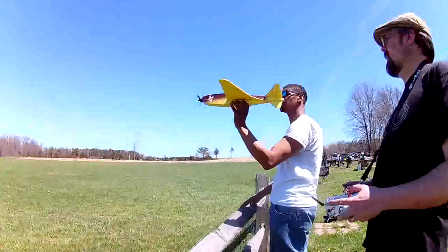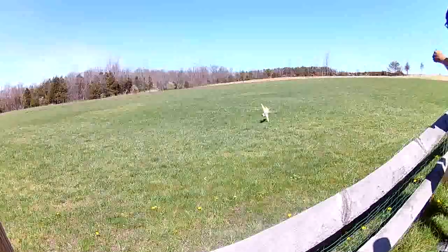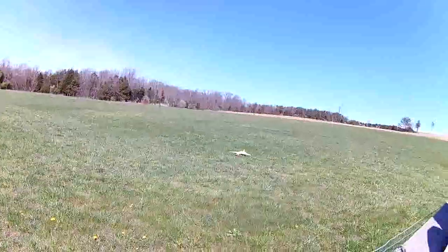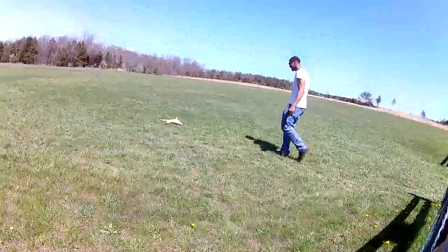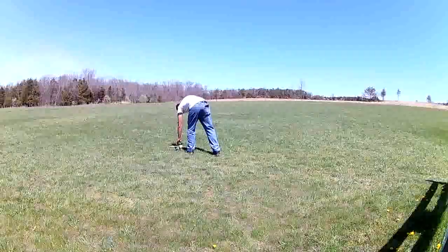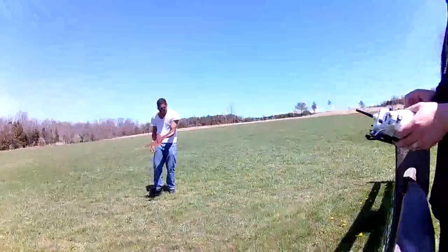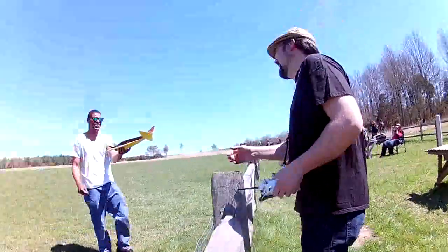We're ready to go? All right — oh! I got that! I think I got that! Yep, excellent! Oh no, I think something came off! I think it might have broke a prop. Yeah, I think the prop broke. There you go. I got more props.